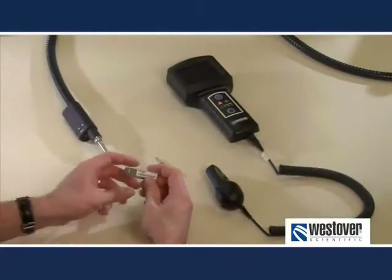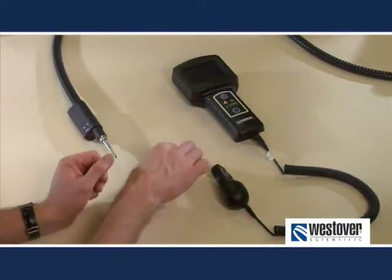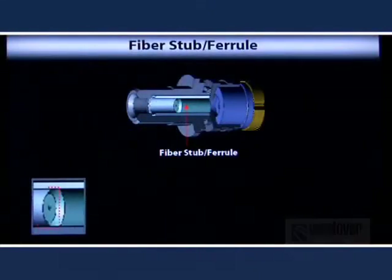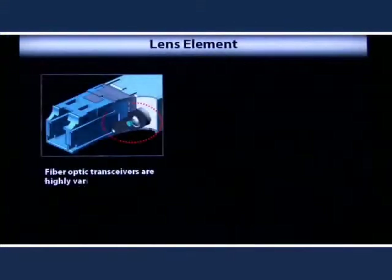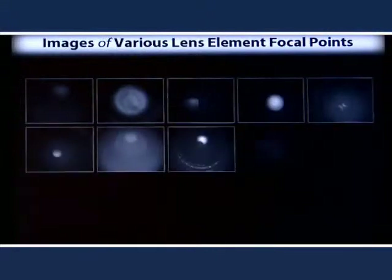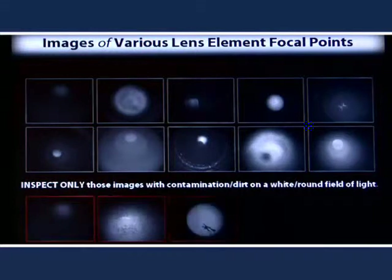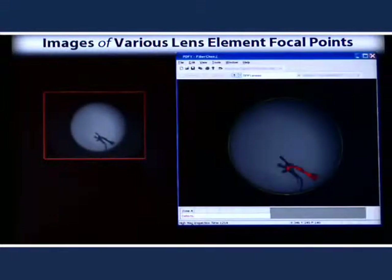The last section we need to cover is inspecting SFP and XFP transceivers. These devices are becoming more and more common in our industry and they provide some additional challenges. Inside the transceiver you will find either a fiber stub or some sort of lens assembly. If you find a fiber stub, you can simply treat it as an LC connector within a bulkhead adapter. If you focus inside this device and see an unusual image that is clearly not a simple fiber end face, you are likely looking at a lens assembly. What is critical to understand is that you're looking for contamination on an otherwise round field of light.